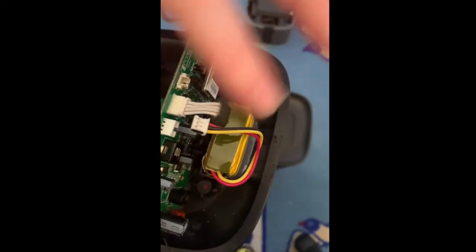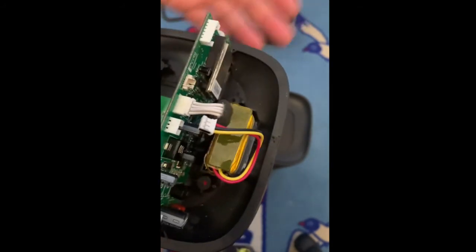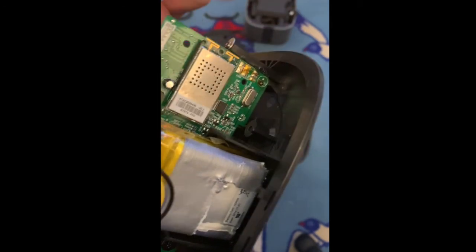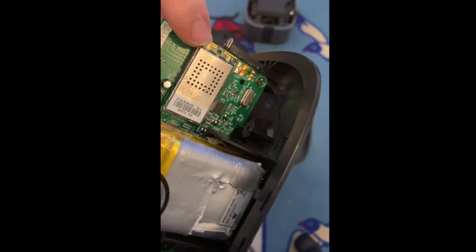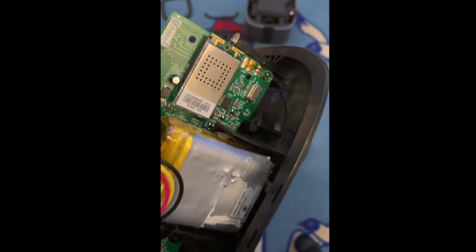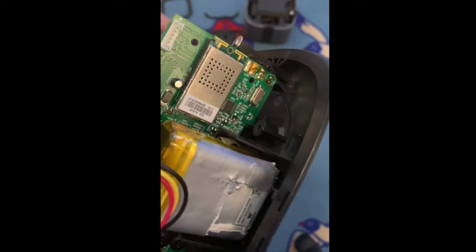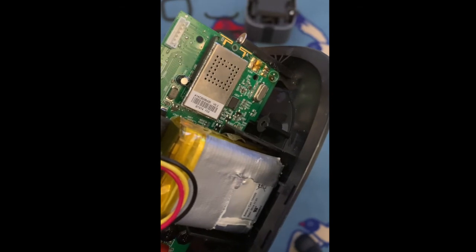Put it back — just look at the connection here, push it in, and then you're all good. Connect the battery back and then try to reconnect it and see if it works again. If it doesn't connect anymore, you need to actually replace this wireless component, but you should definitely try eBay or other marketplaces that sell electronics.